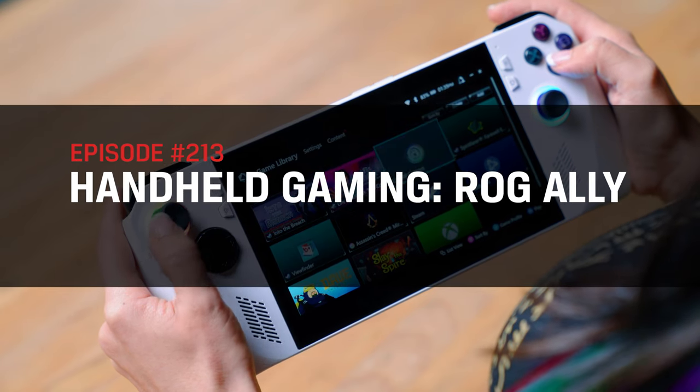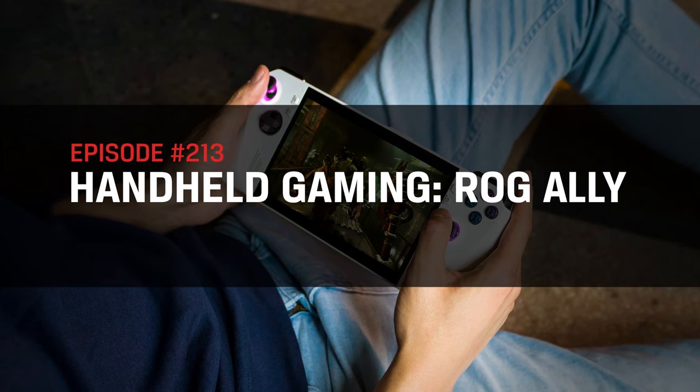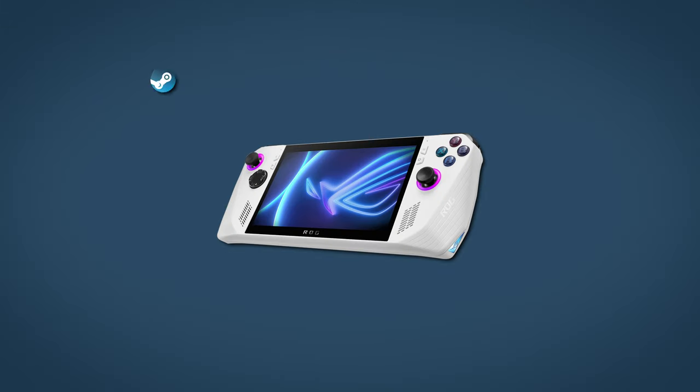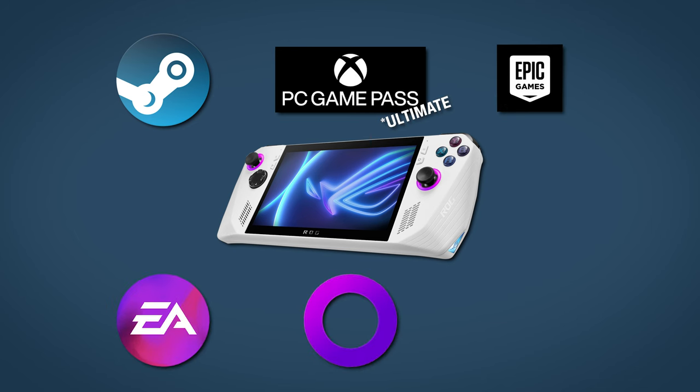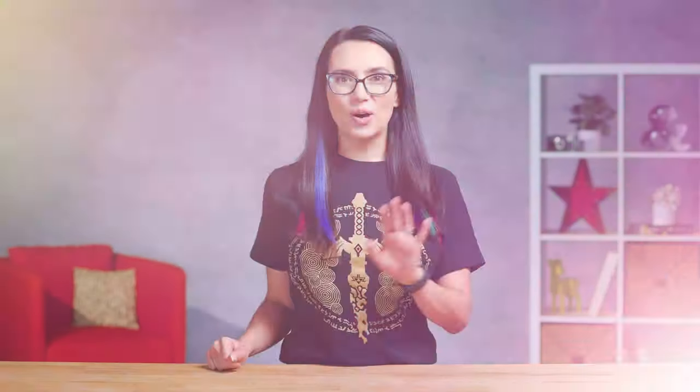Today we are talking about the Asus ROG Ally. The Ally is meant to allow you to take your games everywhere and play them in high fidelity, all without needing to bring a massive setup. And when I say games, I mean Steam, PC Game Pass and Game Pass Ultimate, the Epic Games Store, the EA App, GOG Galaxy 2.0, and Android's App Store, just to name a few. Impressive, isn't it?